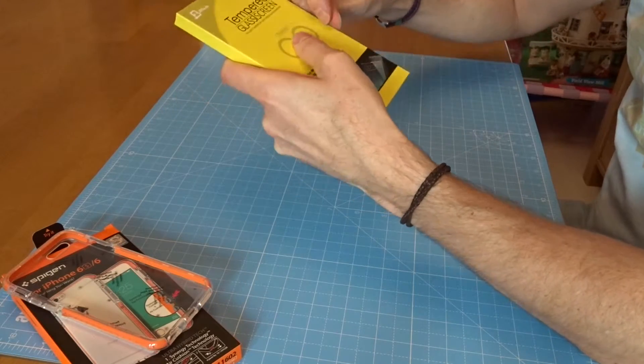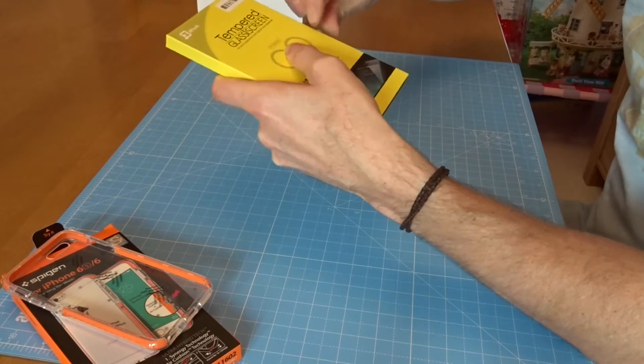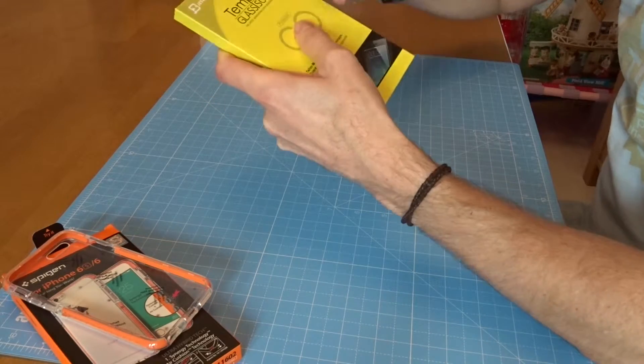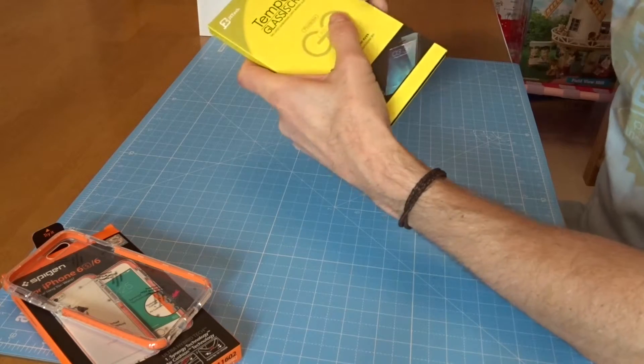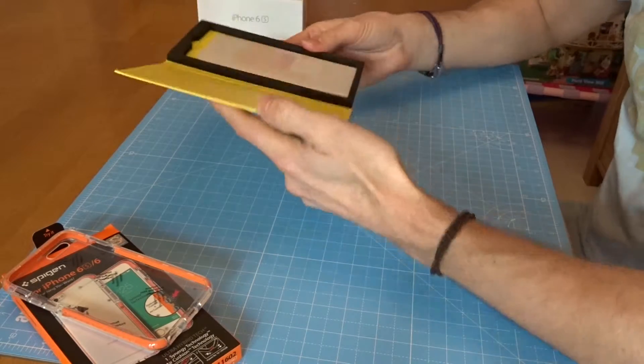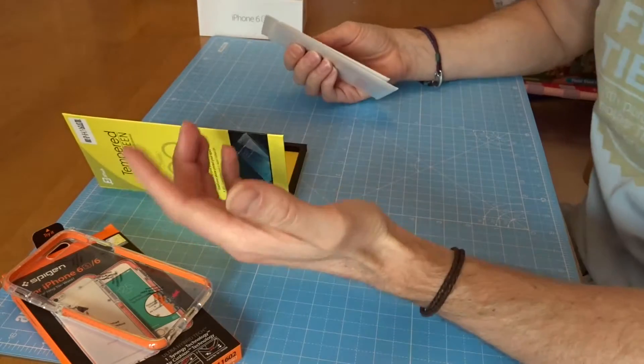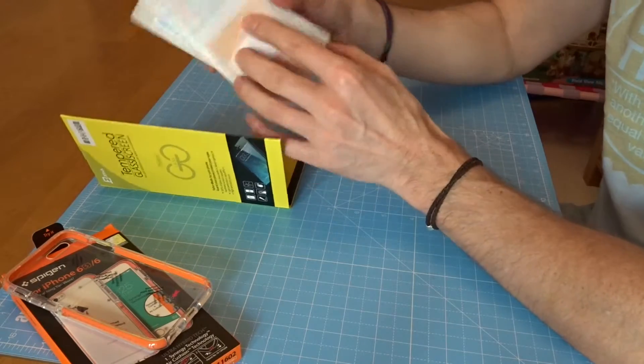They're really making 50 cents into a dollar - there's a thousand ways to make 50 cents a dollar. Maybe these things could come out cheaper if they didn't put it in so much packaging. I mean, it is a glass protector. I'm used to only the film ones on the 4 - gave up with that in the end.